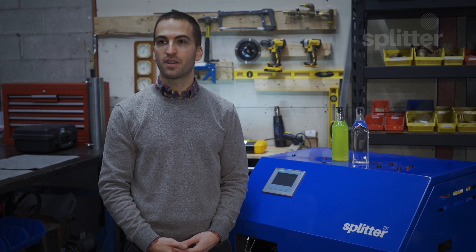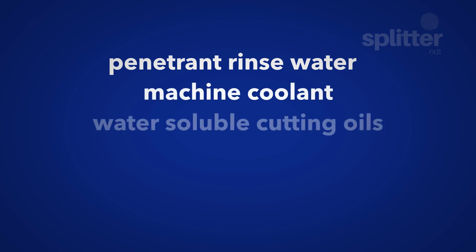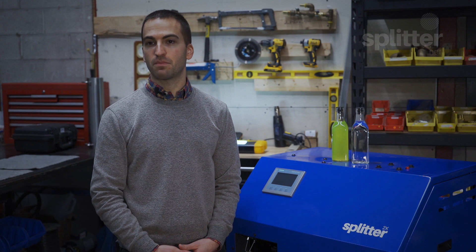By now you might be wondering if our Splitter X wastewater filtration system is the right product for you. Here are some of the applications that we have worked with. The most common is penetrant rinse water in the non-destructive testing market. Others include machine coolants and water-soluble cutting oils, aqueous cleaners from washing parts, floor cleaners, equipment washdowns, oil water emulsions and more. We are also very excited to be working with a variety of NDT distributors for our Splitter products, so if you prefer, all of this can be handled by your local distributor.